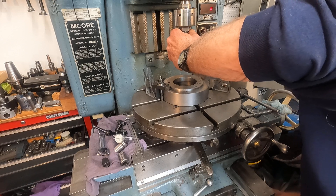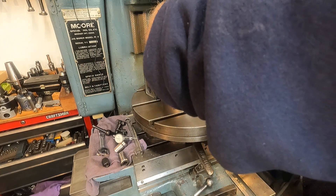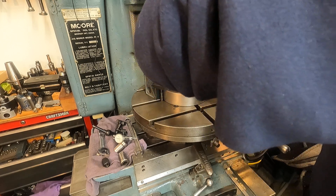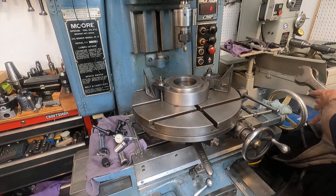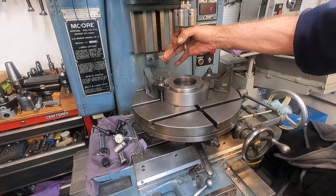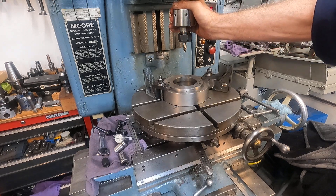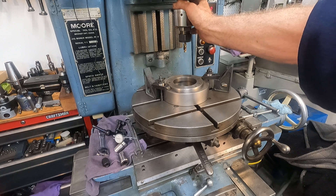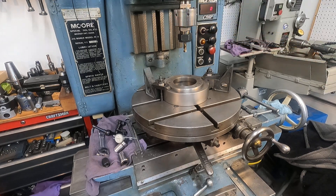These Ericsson collets are a little bit of a pain because they release — they're not like ER, so the tool wants to fall out. What I've done is I'm going to snug it good. I can grab drill bits by the margins, by the flutes, with these Ericsson collets, and they run true. They're designed to do that. I think the ERs do that too, but I haven't tried that yet. The Ericsson's for sure do. I'll come back and set up the bolt circle pattern on the DRO and we'll punch it. Thanks for checking it out.